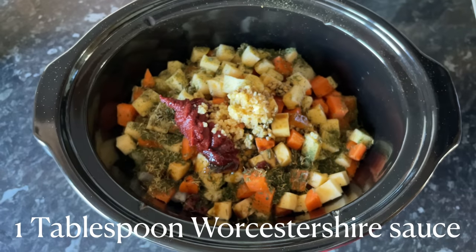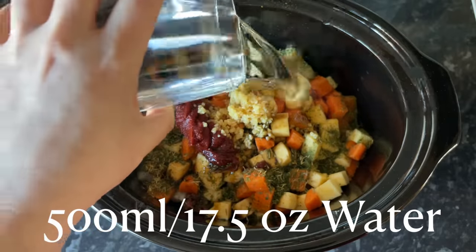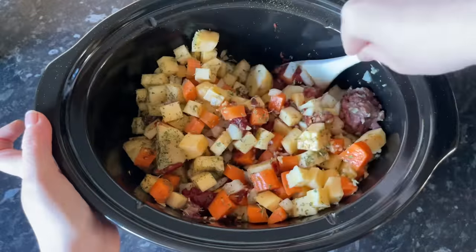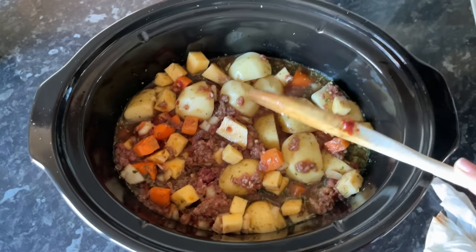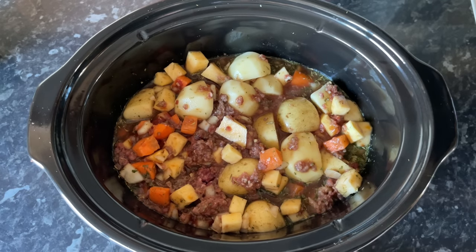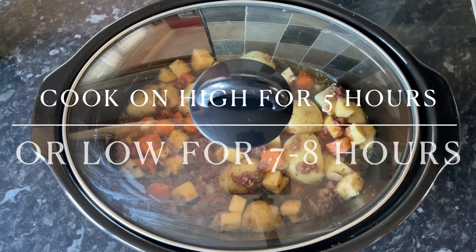Then we're going to add the Worcester sauce and that's basically it done. The only other thing you have to do is add some water. You don't want to add too much water because you're going to get some water from the onions, the potatoes, and the other vegetables as they break down — so you don't want to end up with a soup. Don't be tempted to add too much water even if it looks too dry, because it does break down and produce a fair bit of liquid.